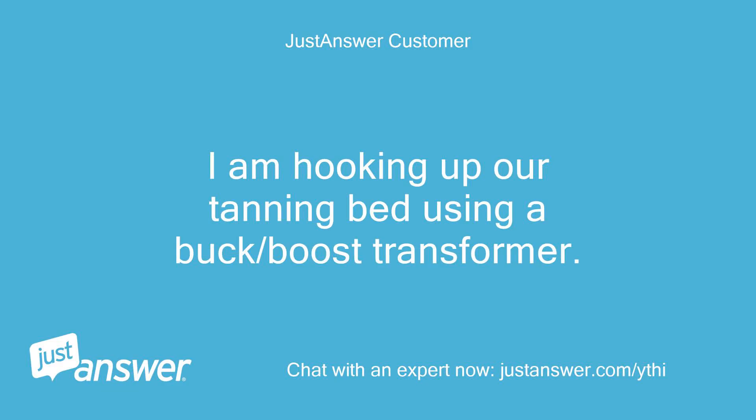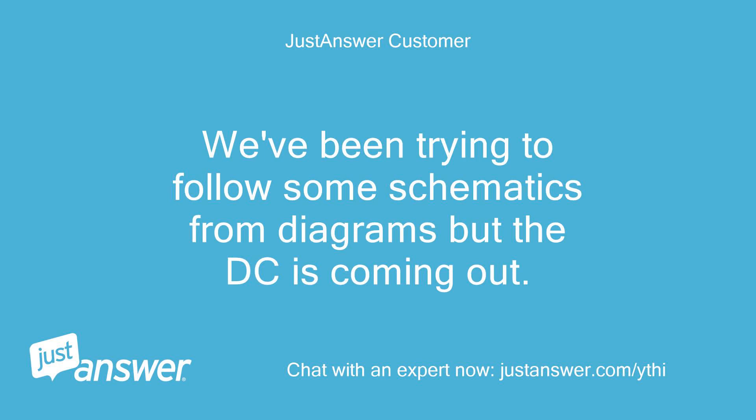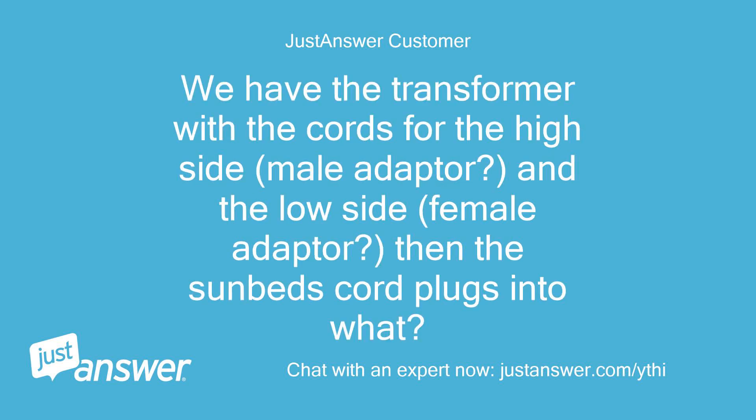I'm hooking up our tanning bed using a buck/boost transformer. Our high volts is 240 and we need to reduce to 220-230 volts. We've been trying to follow some schematics from diagrams but DC is coming out. We have the transformer with the cords for the high side with a male adapter, and the low side with a female adapter. Then the sunbed's cord plugs into what?